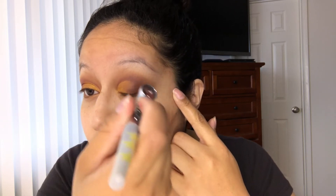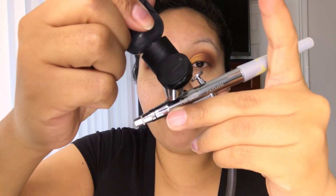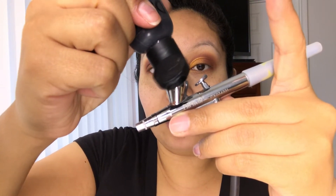Just going over it. I'm gonna grab my color black and add two drops to do my eyeliner.